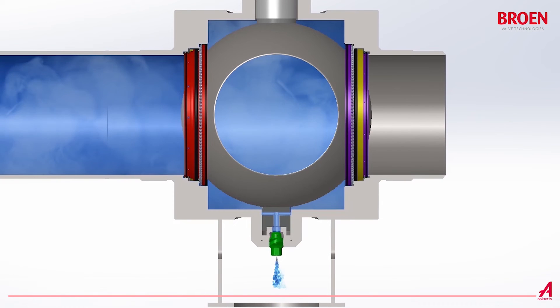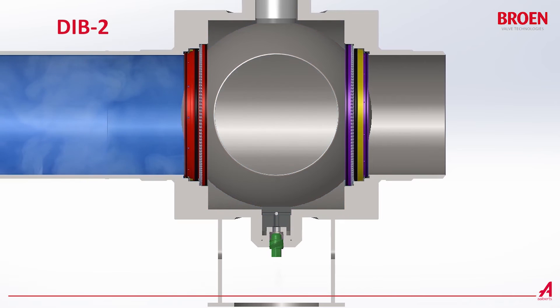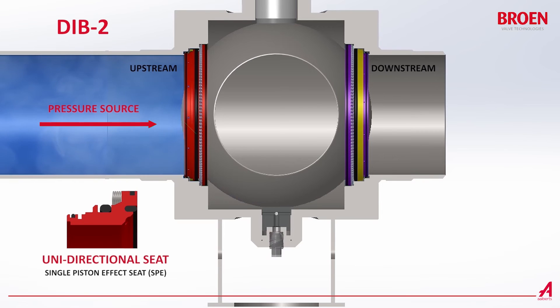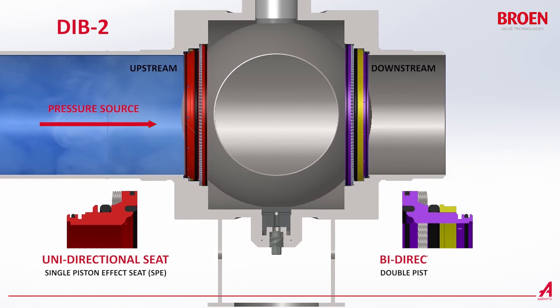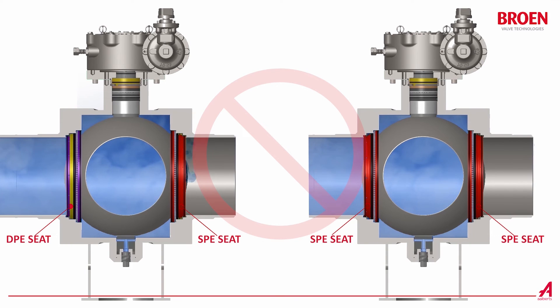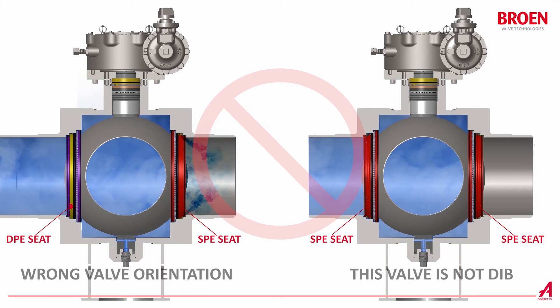The second type of double isolation and bleed feature is called DIB2. In this case, the seat on the side of the pressure source is unidirectional and the downstream seat on the side of the open end or equipment must be bi-directional. It is important to pay attention to the direction when it is installed. Please note that the valve with two single piston effect seats does not provide the double isolation and bleed feature.